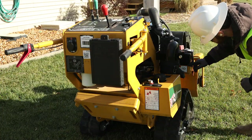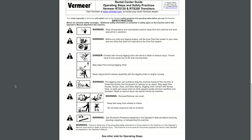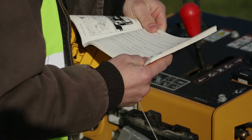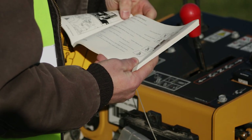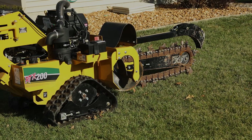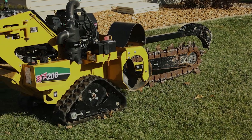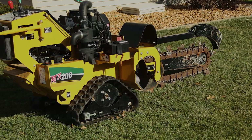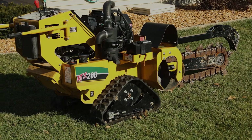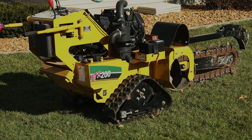Study all of the safety signs on the machine and the safety practices in the Rental Center Guide. If you are unsure of any information in the manual or on the machine, ask your rental associate to assist you. If at any time you see something wrong with the machine, stop and contact your rental associate for assistance. Never operate any machine that you don't believe is in good working order.